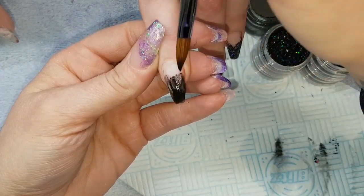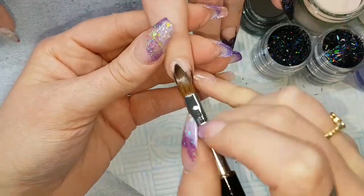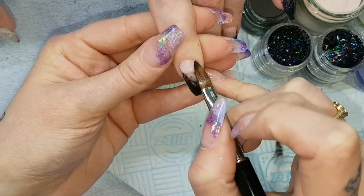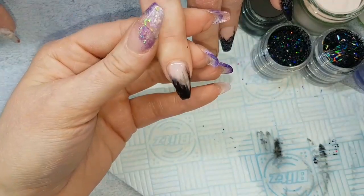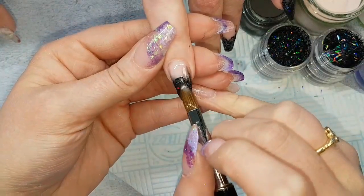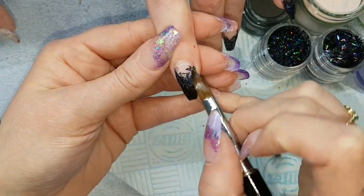Then coming in with that Black Magic black acrylic again, blending up from the tip, and then a bit of Amour from the cuticle area blending down, then coming in with that holographic multi-cut and then a tiny bit of tinsel.